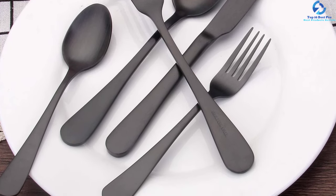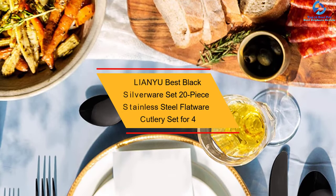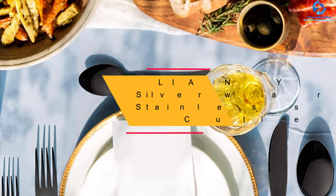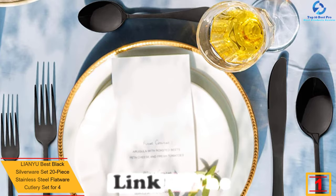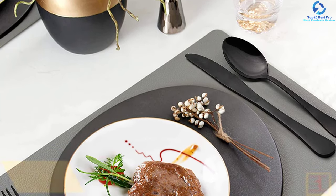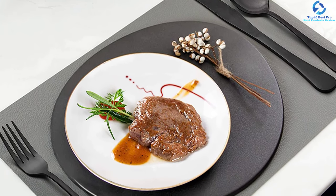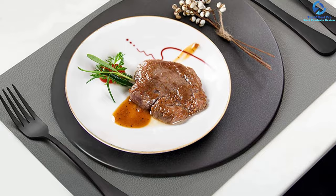These pieces can be washed by hand and they are dishwasher safe. And finally at number 1, we have the LIANYU Best Black Silverware Set, 20-piece Stainless Steel Flatware Cutlery Set for 4. The LIANYU Flatware Set contains 4 dinner spoons, 4 dinner forks, 4 dinner knives, 4 dessert forks, and 4 teaspoons. Each of these pieces is made from premium stainless steel that conveys durability. The black shining metallic finish offers a beautiful look.